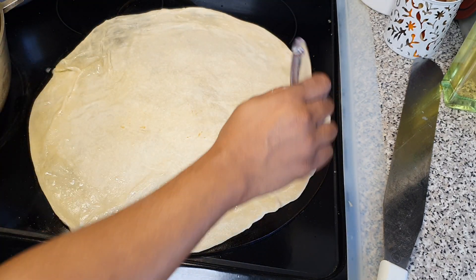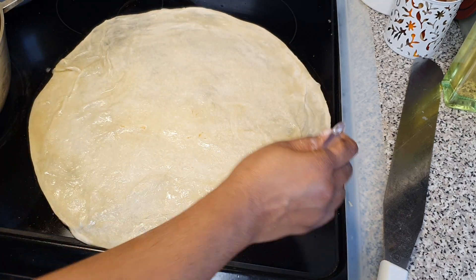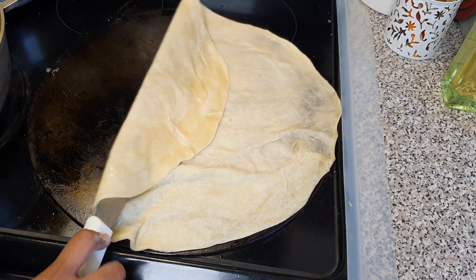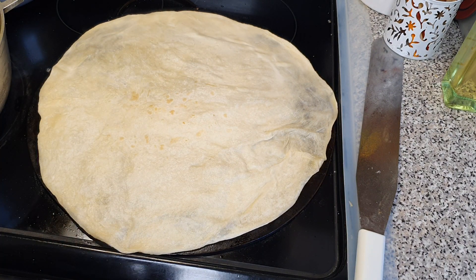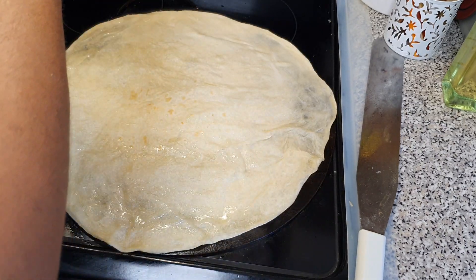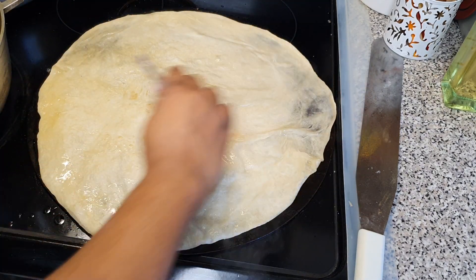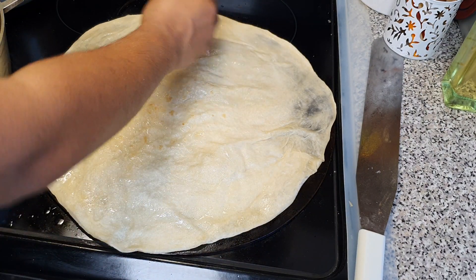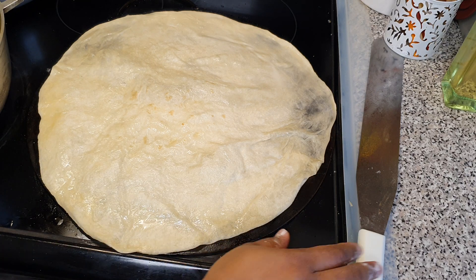We're oiling both sides of the roti lightly with some vegetable oil. Now turning it over — you want your heat to be on medium low or low. I have an electric stove and my element is at 3.0, which works really well for me. If you want a more brown or crispy roti, change the element temperature to about 5.